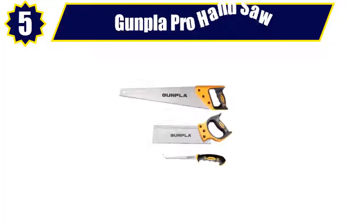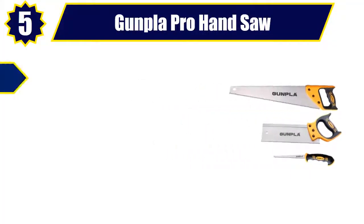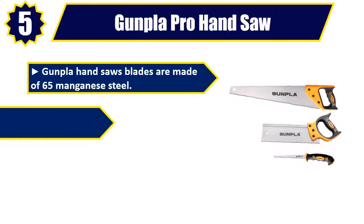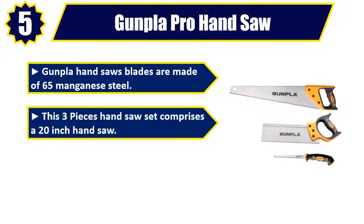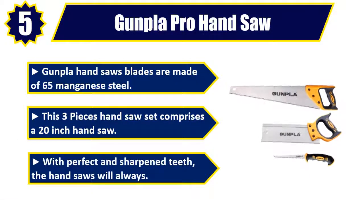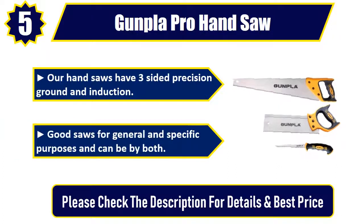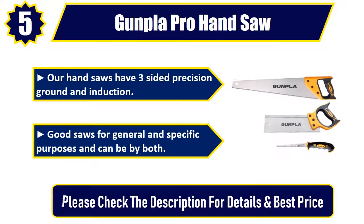Number 5: Gunpla Pro Hand Saw. The blades are made of 65 manganese steel. This three-piece hand saw set comprises a 20-inch hand saw. With perfect and sharpened teeth, the hand saws feature three-sided precision ground and induction hardening. Good saws for general and specific purposes. Please check the description for details and best price.